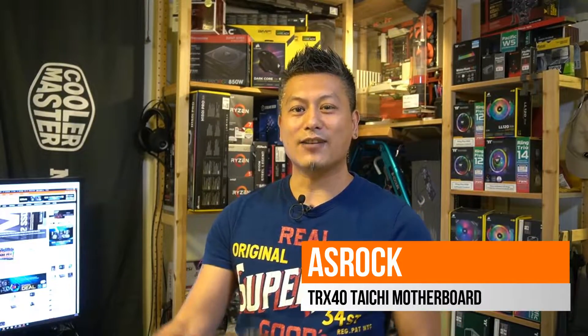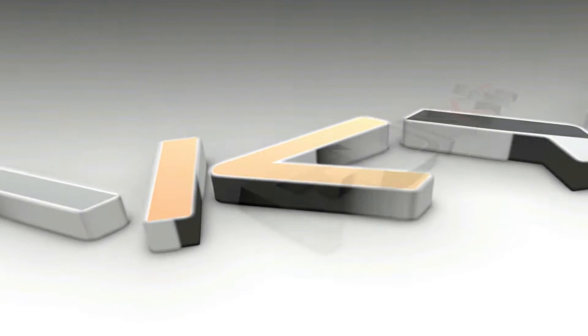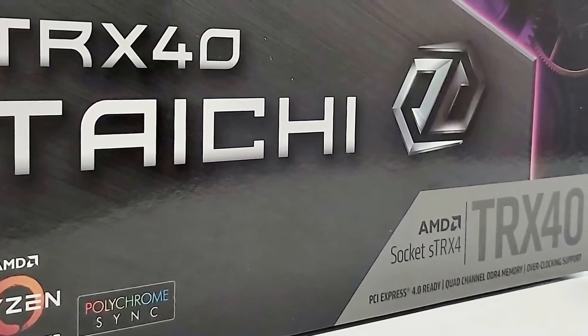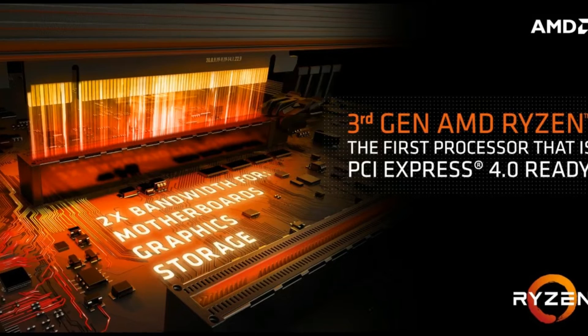Hey, what's up guys, Winston here, and today we'll be taking a quick look at the ASRock TRX40 Taichi motherboard. It is suitable for all of the latest AMD Ryzen Threadripper 3000 series and comes packed with a ton of features, including the PCIe Gen 4x4, giving you a total bandwidth of 64 gigabits per second.